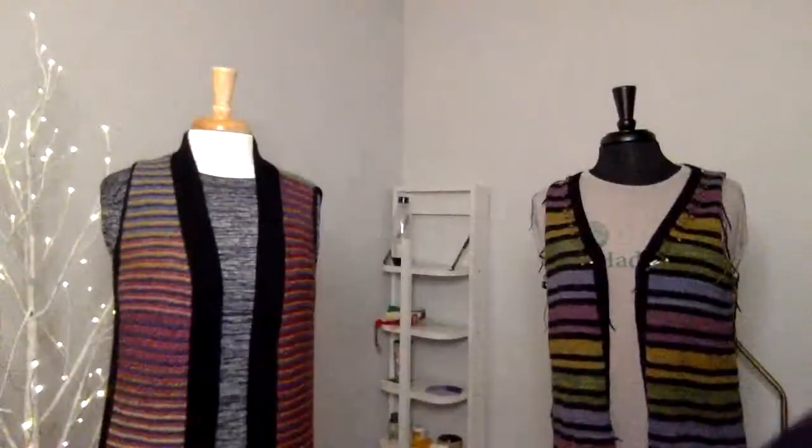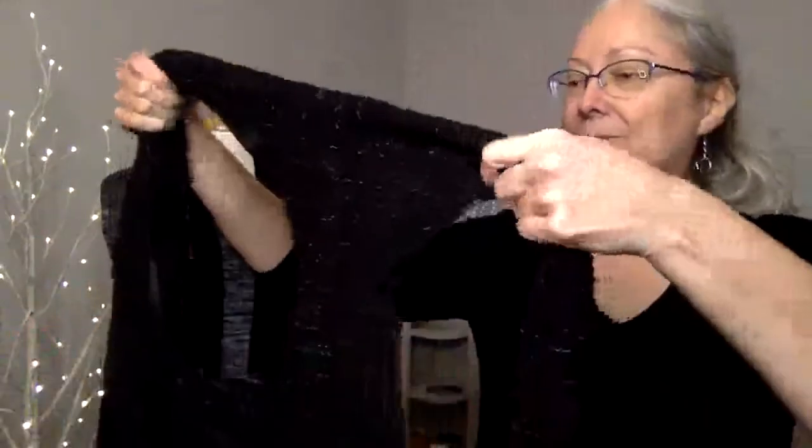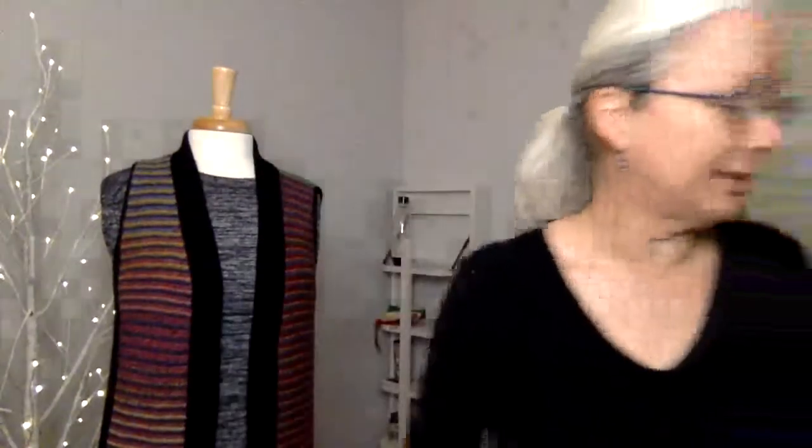I decided I wanted to make that vest, which has a racer back — but I don't care about the racer back, so I chose not to do that. The good thing about designing your own is you get to make the decisions and make changes. One of the requirements for this class is that you find things that fit you the way you want your new garment to fit. But if you don't have anything that fits you perfectly, you can say, 'I like this but I wish the V was deeper, or I wish the neck was more open, or I wish it had long sleeves.'